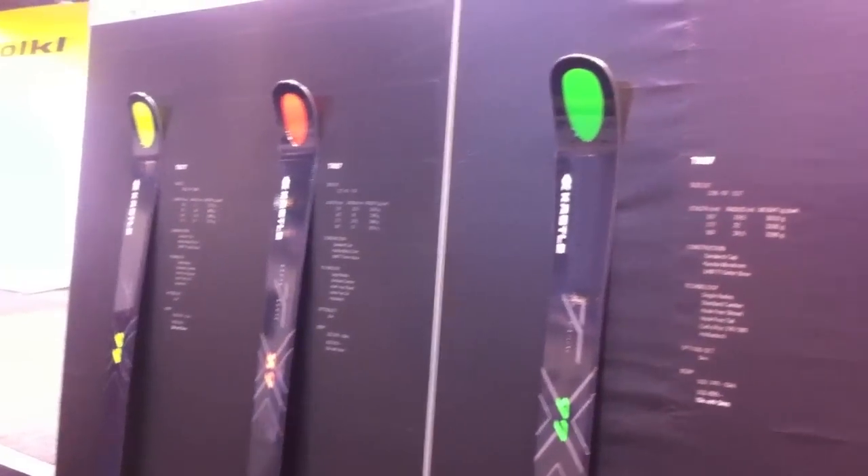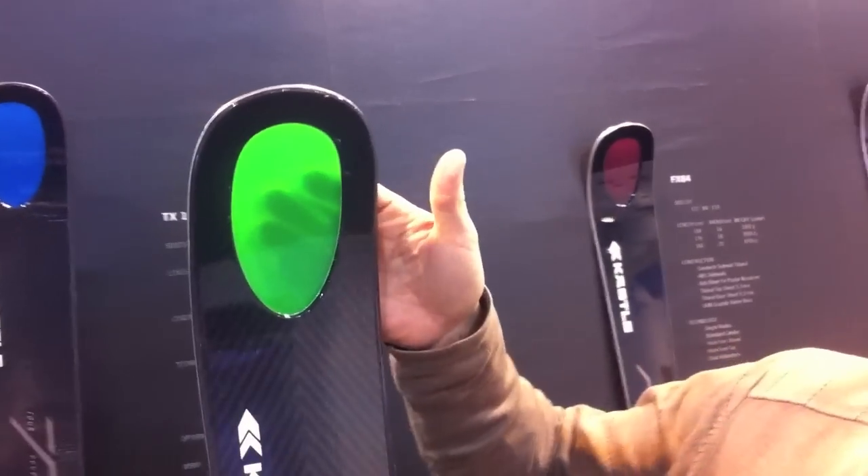Siggy Rolf here for Kestler Skis, presenting Kestler's TX touring ski line. It's a touring ski line of four models: TX 77, 87, 97, and 107, which are the waist widths. All of them feature a Superlight Karuba woodcore in a sandwich torsion box cap construction, flat tail for guides, and early rise tip and tail. Obviously, Kestler's patented Holotac. For more features and information, check out our website.